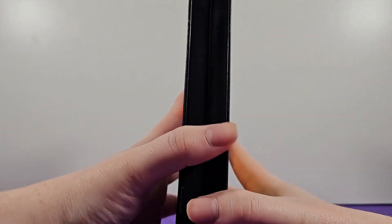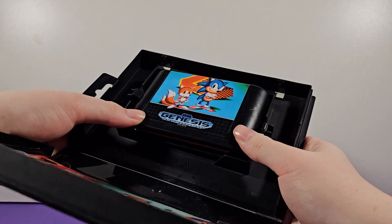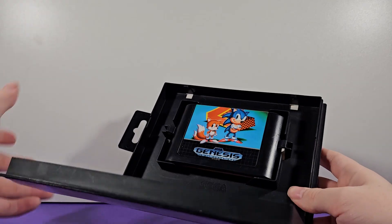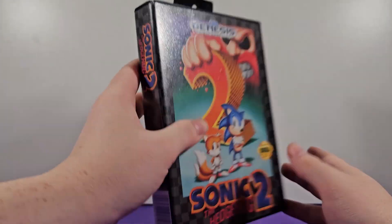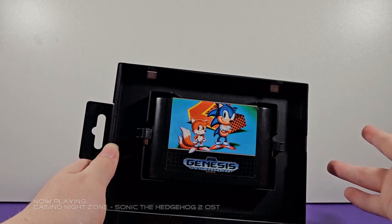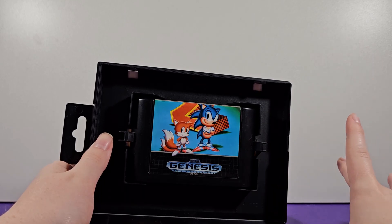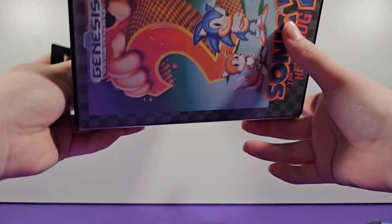Enough about the box — let's get inside. Here's where the cartridge is stored. It literally just snaps in here, really nice. I really wish more games had these cases. A lot of Genesis games are in cardboard and don't have these nice plastic cases — they're really nice to have on a shelf and store your games well. All of Nintendo's stuff was cardboard all the way up until GameCube, if I'm not mistaken. So a lot of those boxes were thrown away or beaten up.